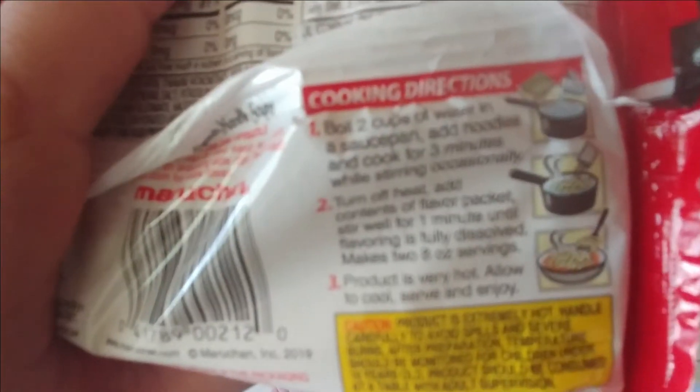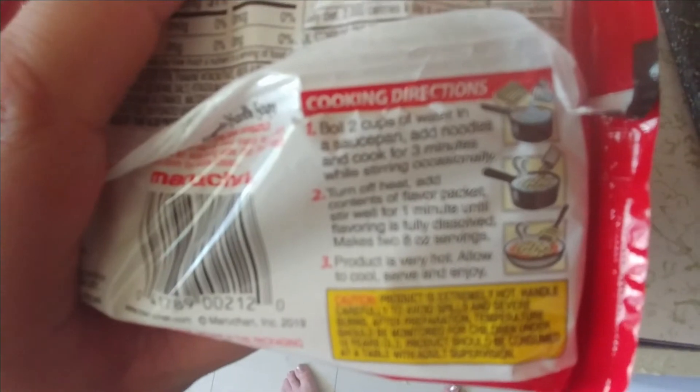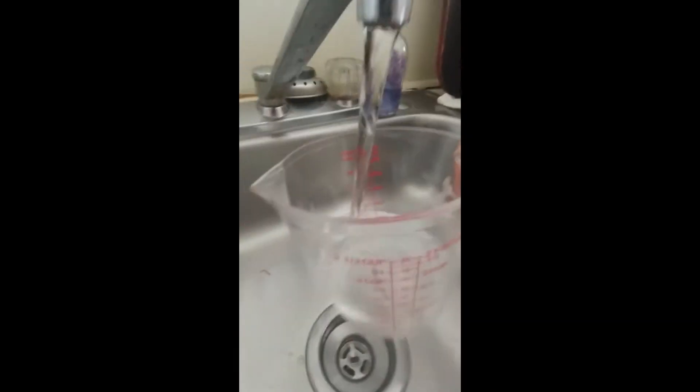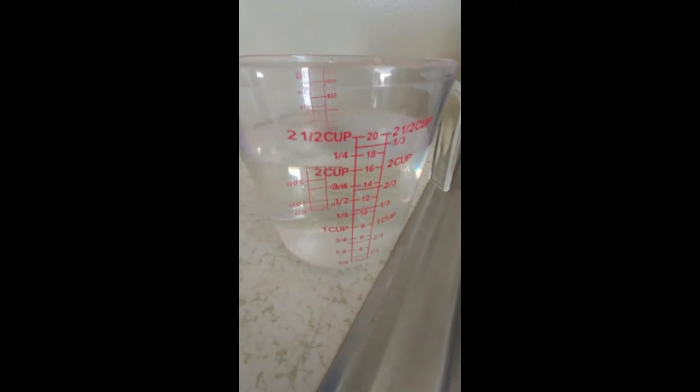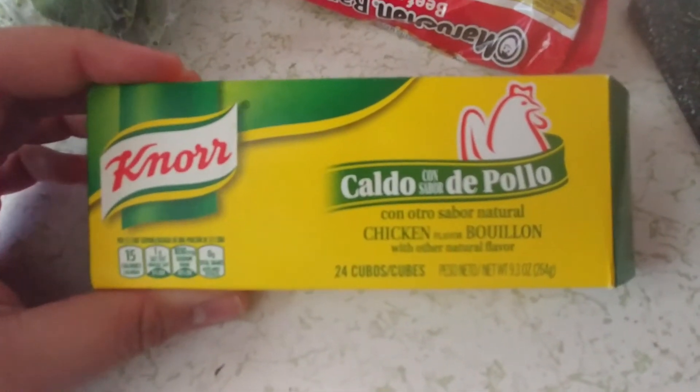Once the veggies are cooked, look at the back of the ramen noodle package — it tells you how to make them. It says to boil two cups of water, so put two cups into the pan you're going to boil the ramen in.